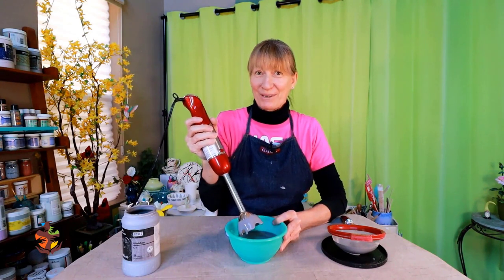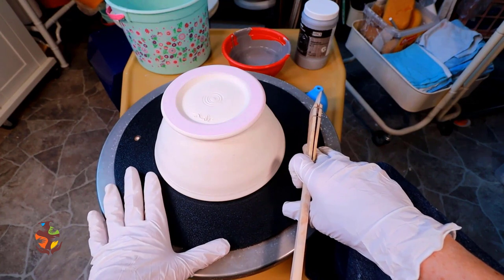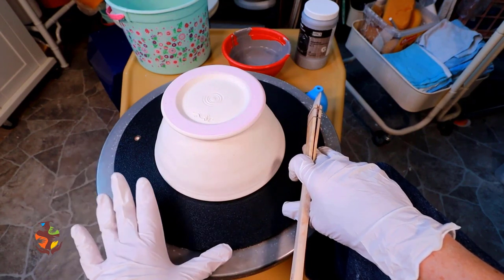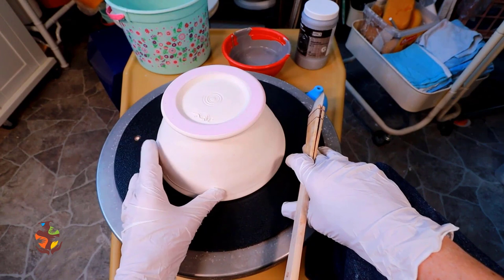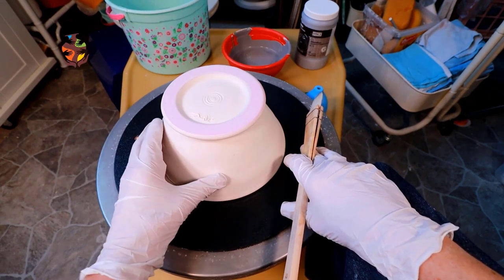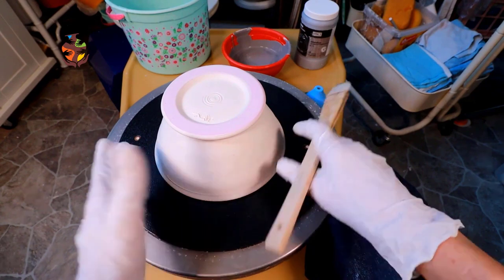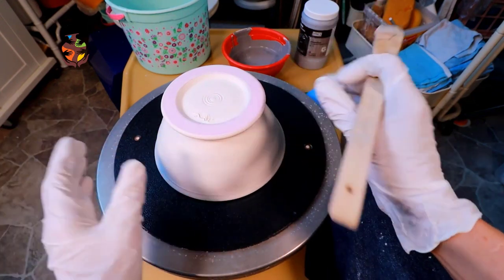Now we're ready to glaze. A plastic bat works great for glazing. Always make sure you clean the glaze off your bat and wheel — you don't want any glaze getting into your clay. For many glazing techniques you would glaze the inside first, but since we're glazing on the wheel we're not handling the outside, so we can glaze the outside first.